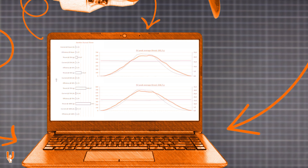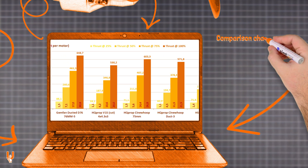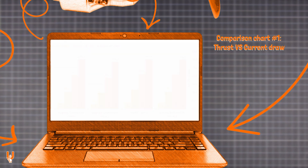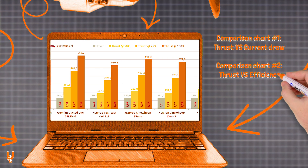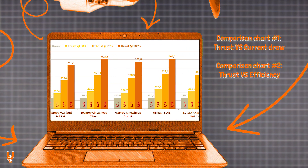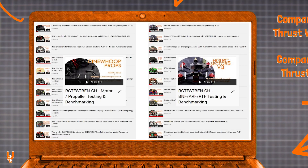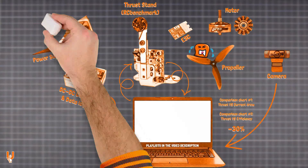After a lot of data crunching, you get the performance charts for each motor and propeller combination. At the end of the video you will find comparison charts for thrust, current draw, and efficiency. The first chart compares thrust and current draw at each throttle level — 25, 50, 75, and 100 percent. The second chart compares efficiency when hovering at the desired all-up weight and at throttle levels of 50, 70, 75, and 100 percent. Keep in mind that static tests on the bench always draw more current — you can expect around 30 percent less amps in real flying conditions.